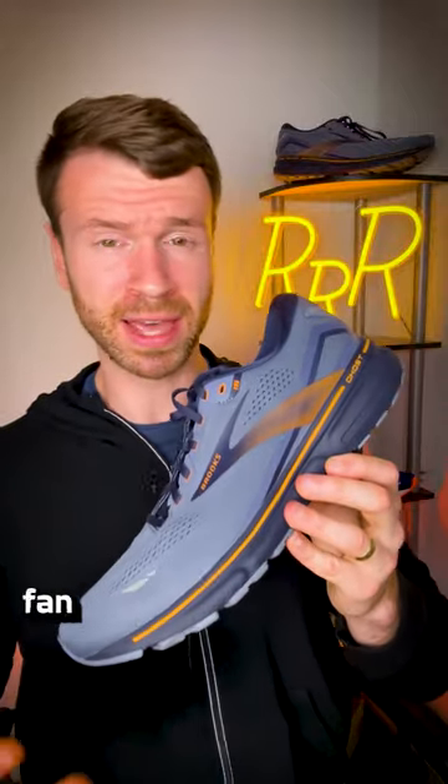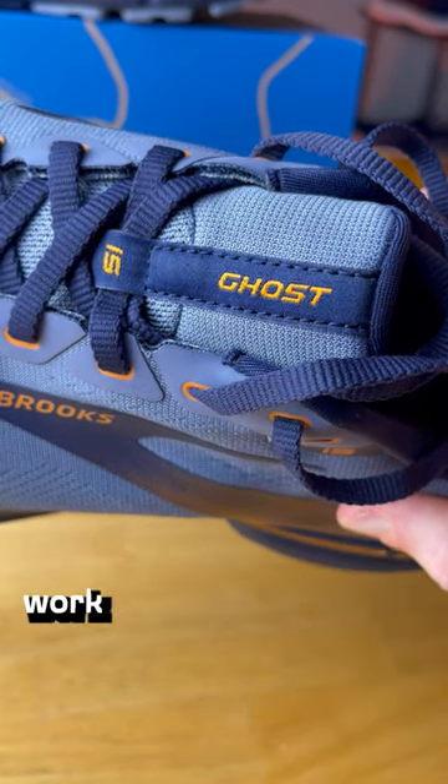But other than that, if you're a Brooks fan, and if you're someone who wanted a softer Ghost 14, I think the 15 will work really well for you.